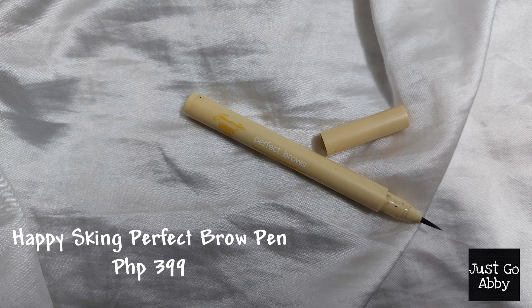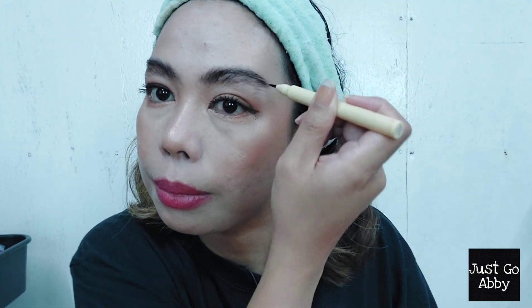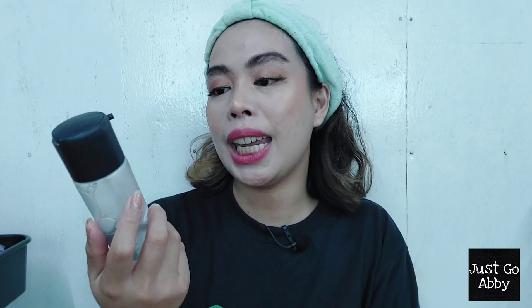Going back to my brows before I forget — as you can see there is a gap between them. I'm using the Happy Skin Perfect Brow Long Lasting Liquid Pen to fill this in. What I like about this is that it creates an illusion of eyebrow hairs because of the strokes. For the last step, to make the face long-lasting I'll spray my MAC Prep and Prime Fix Plus — this will help prolong the makeup since it's really hot outside.